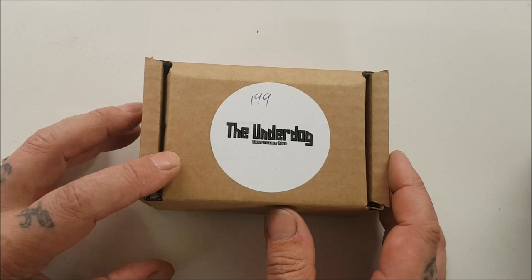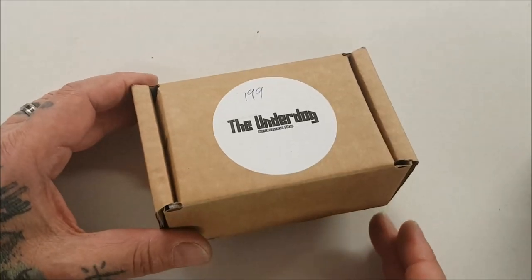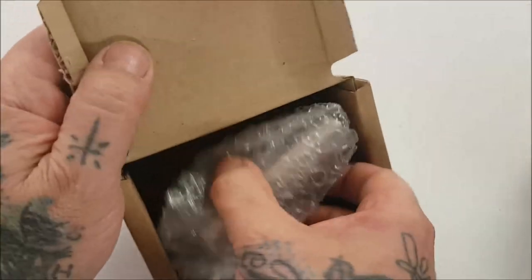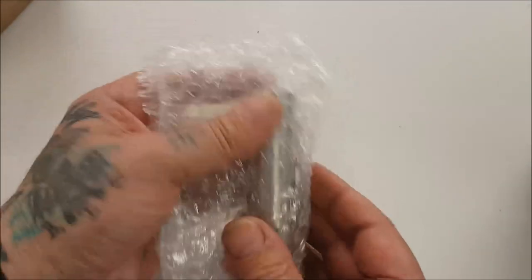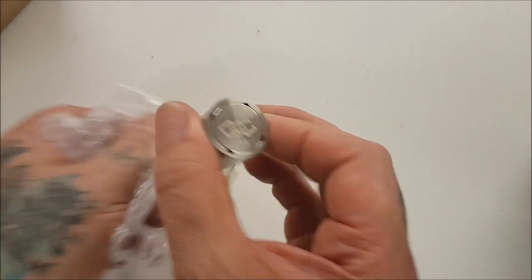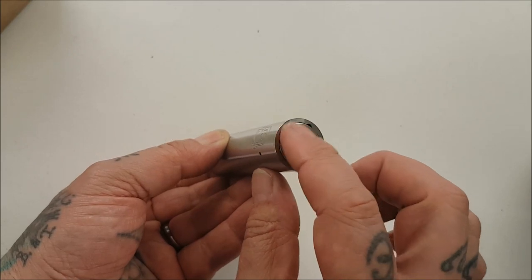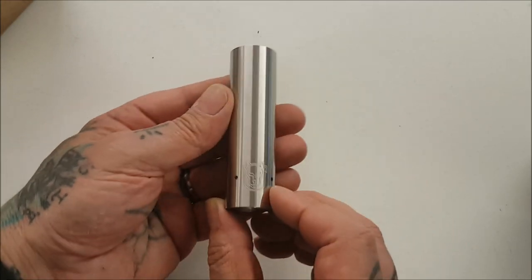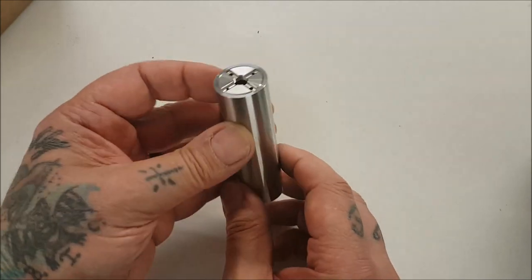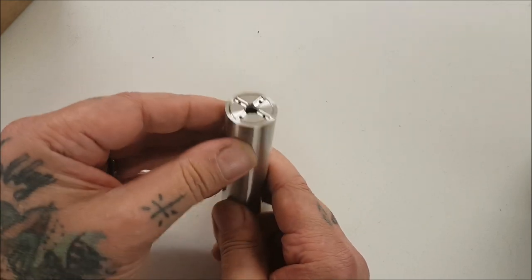The first run of the V2s came in a metal tin the same as the Mongrels, but the manufacturers have started sending them in these boxes instead, which is fine. Here we go — number 199, with a lovely CCC logo. All stainless. You've got your fence around the switch, your fence around the body, the old Underdog deep edge, and your 510 adapter with slots and vents so any heat can escape down the pipe.